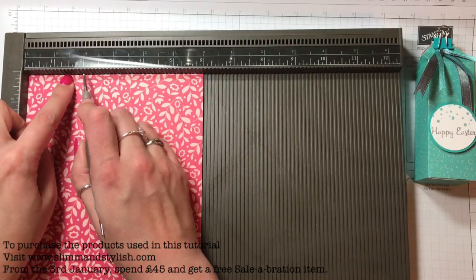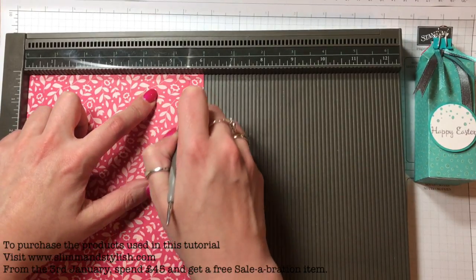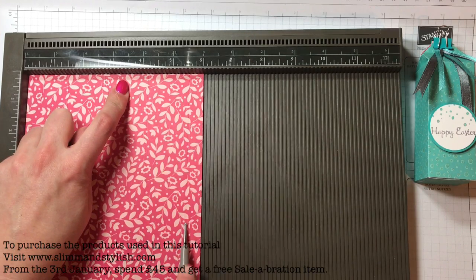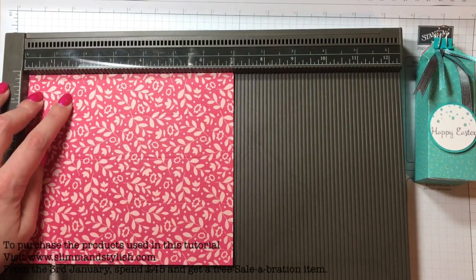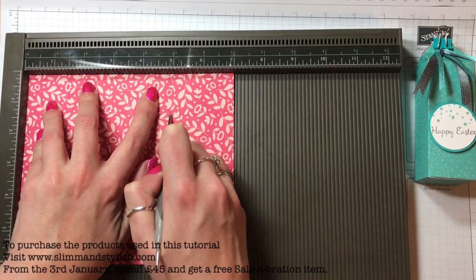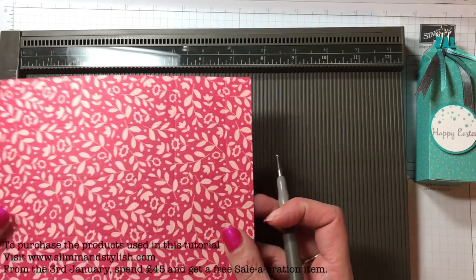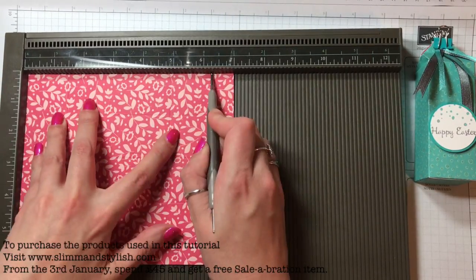The scoring measurements are: one and three-eighths, two and six-eighths, four and one-eighth, and then five and a half. Each one goes up in increments of one and three-eighths. Then turn it and score at one and three-eighths again, then four and seven-eighths, and then six and two-eighths. I'll put all of these measurements on the blog for you.